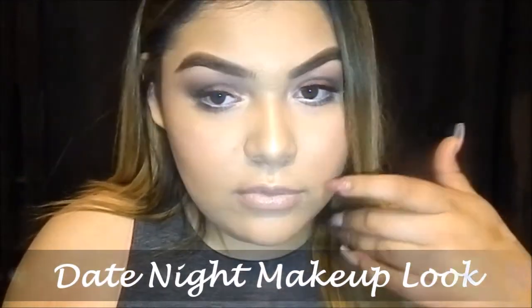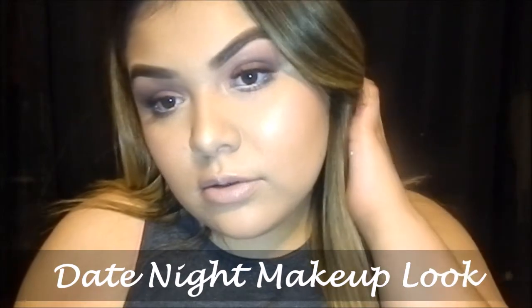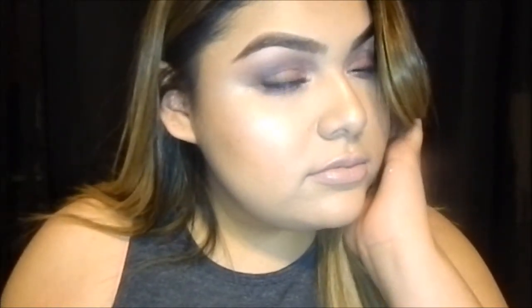Hey everyone! Welcome back to my channel. Today I will be showing you how to create this date night makeup look. If you want to learn how to create it, then just keep on watching.